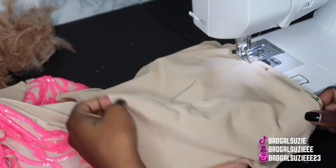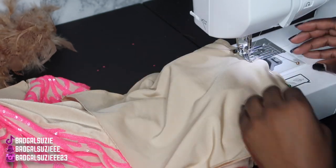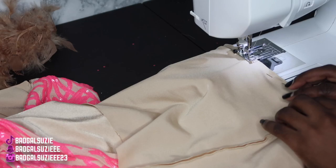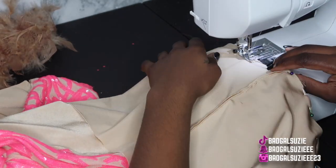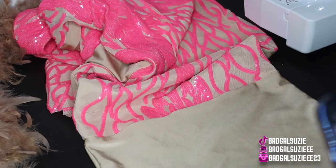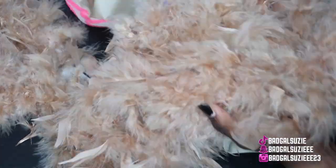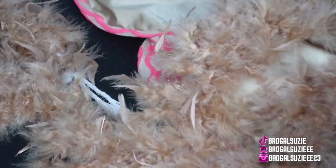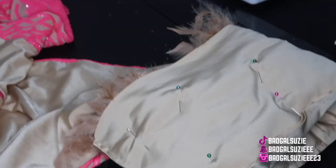I just wrapped the feathers around the dress, pinned them where I wanted them, and then kind of sewed them down. I'm going to try to show y'all but it won't be super detailed. If y'all want another video on how to do the feathers, just let me know.